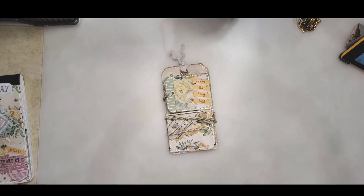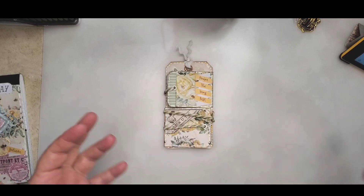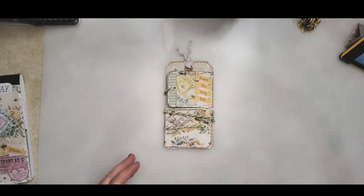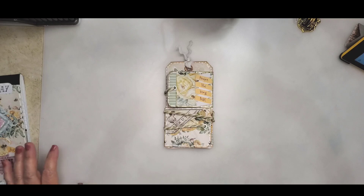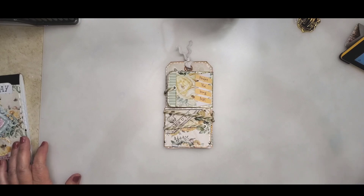Hi everyone, Molly here, welcome to my channel. Tonight I'm going to do a show-and-tell. I am not one to normally use digital prints — I like old books, I like cutting them up, I like finding old paper — that kind of thing to make my projects on, so I don't normally print digital kits.